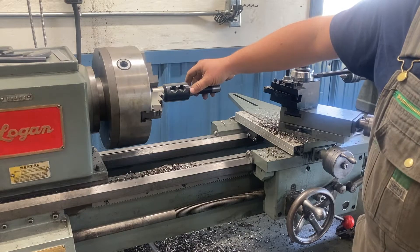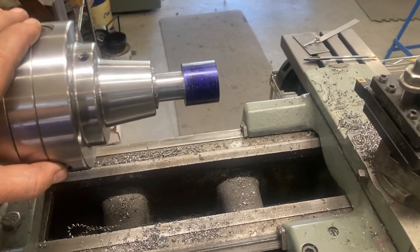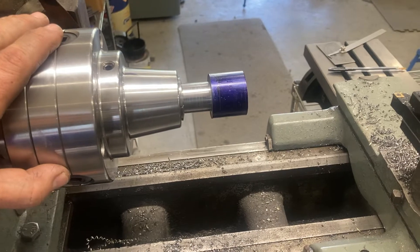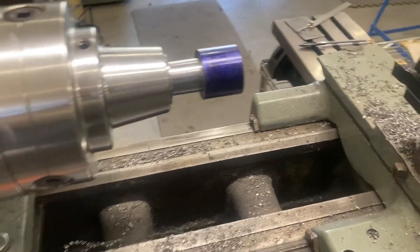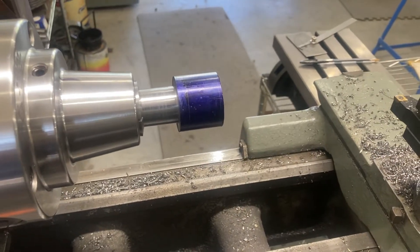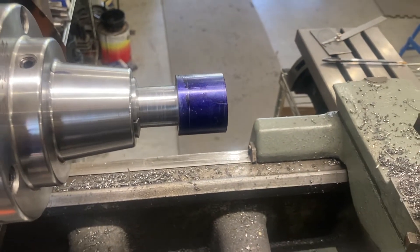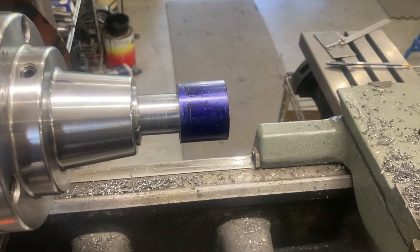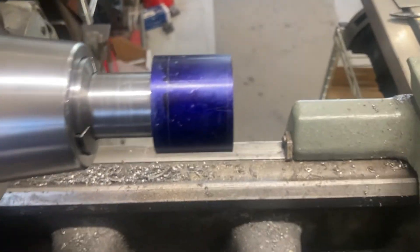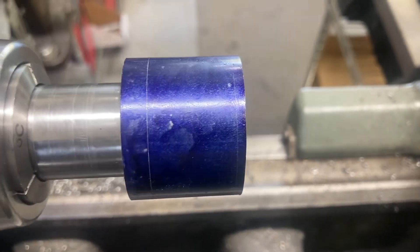We've moved now from the Logan 6560 over to the Logan 922. Usually I have my collet head on this lathe, and I want to use that because we're going to be taking this in and out to do some different operations on the milling machine using collet blocks. I want to preserve the concentricity, so instead of having to dial it in every time with a four-jaw chuck, I'm just going to use the collets.